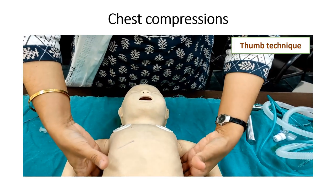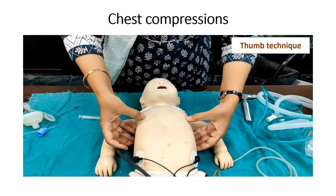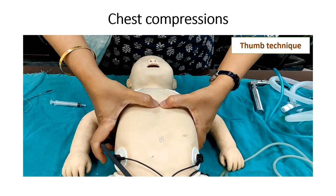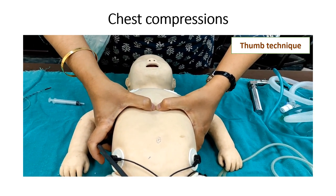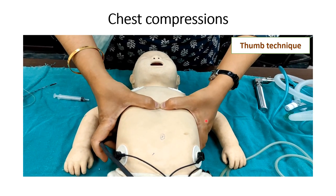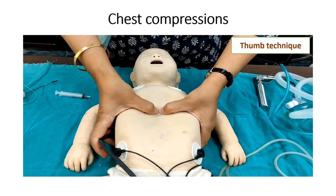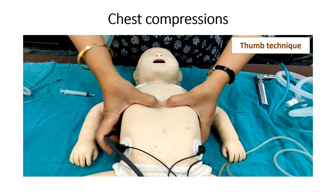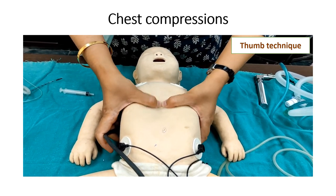Thumb technique for chest compression. The site of compression is just below the nipple and above the xiphoid process. Two thumbs depress the sternum, the hands should encircle the chest, and fingers should support the spine. The depth of compression should be one-third of the anteroposterior diameter of the chest.